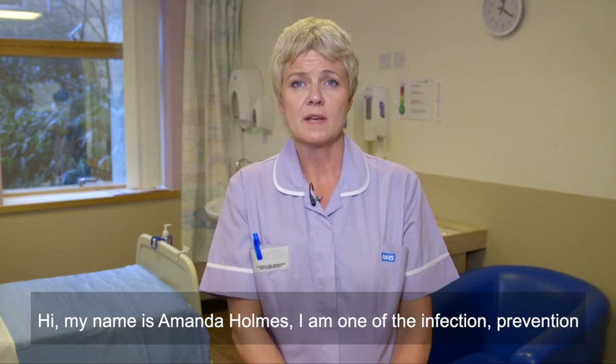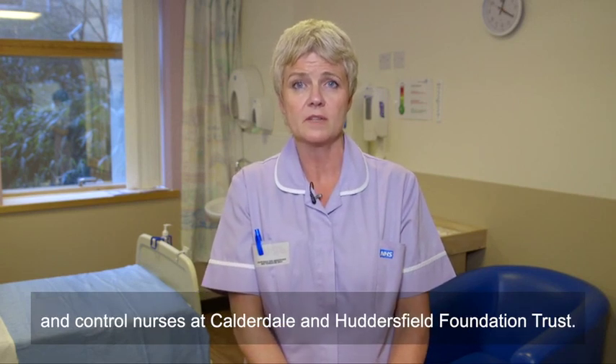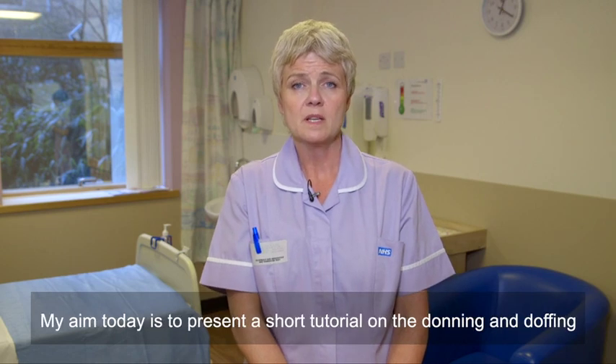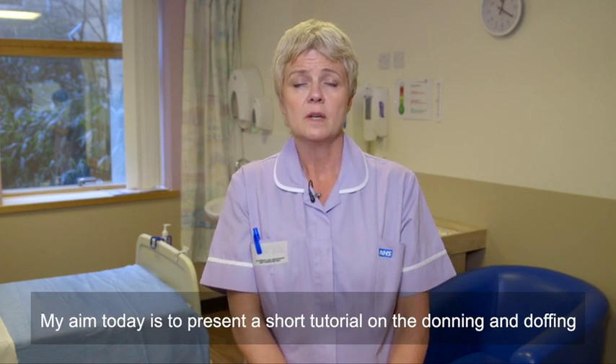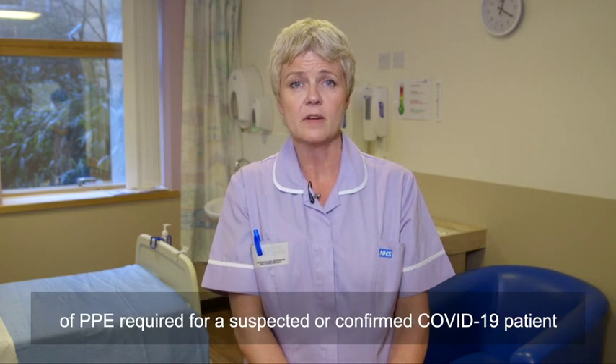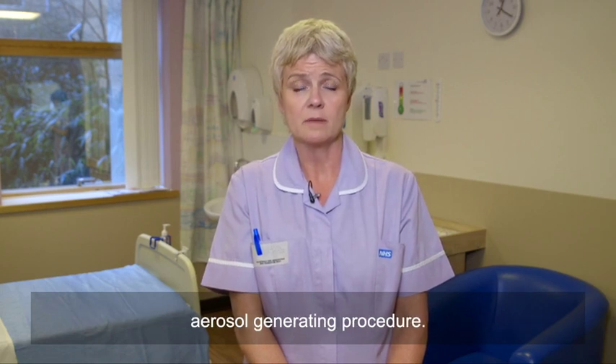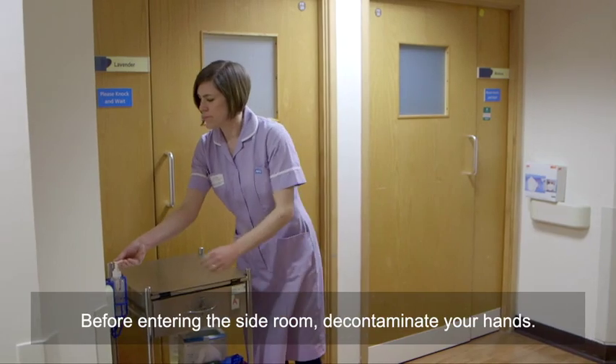Hi, my name is Amanda Holmes. I'm one of the Infection Prevention and Control Nurses at Calderdale and Huddersfield Foundation Trust. My aim today is to present a short tutorial on the donning and doffing of PPE required for a suspected or confirmed COVID-19 patient, and when you do not expect to be performing an aerosol generating procedure.